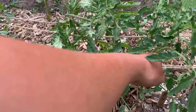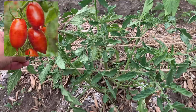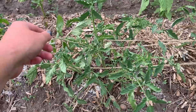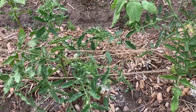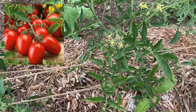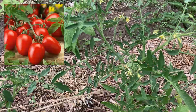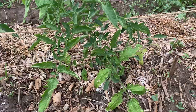This one is the Amish Paste tomato, which I also haven't planted before. It's kind of a sprawly-looking one — kind of weird — and no blossoms even on this one. And then over here is the Baby Roma, which has a ton of blossoms. I've grown this one before — it's a determinate tomato.